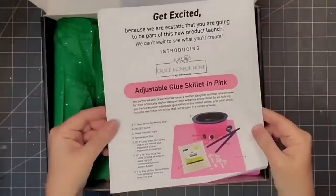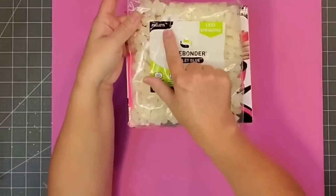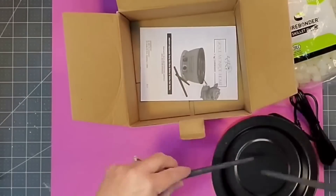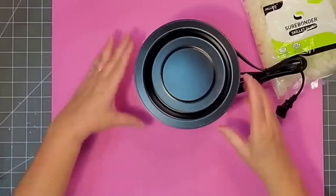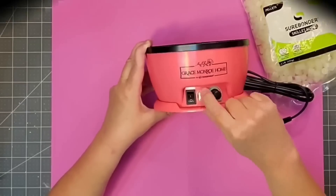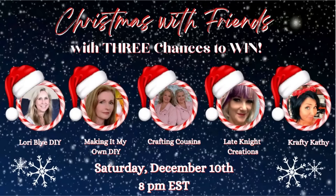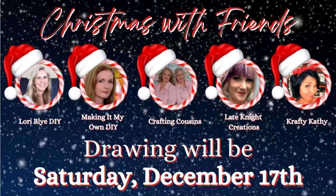Last but certainly not least, we have a Surebonder Grace Monroe glue skillet kit. You will see Trish using hers in the Crafting Cousins video — it saves your fingers from burns and is an invaluable tool that any crafter would love to get, especially at Christmas. To qualify, watch all five videos in the collaboration. Each creator will ask you a specific question somewhere in their video — leave your answer in the comments and you are entered to win.